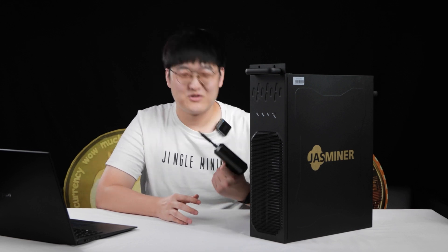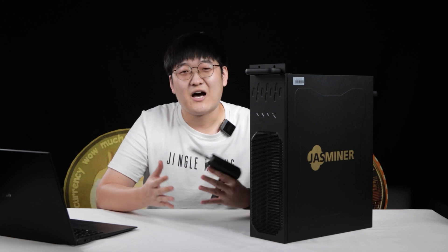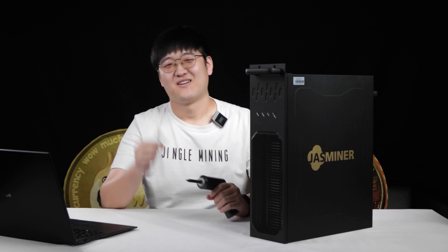This week I'm going to fulfill the promise I made last week, which is to tear down this JustMiner X4Q and show you how it looks internally. Let's get started.